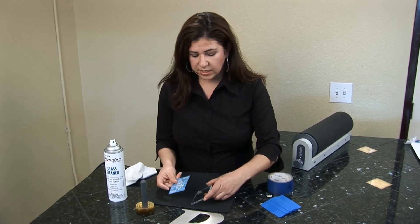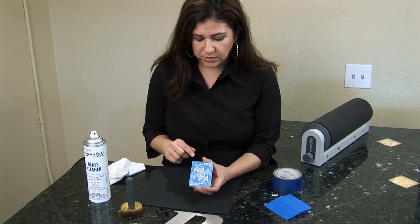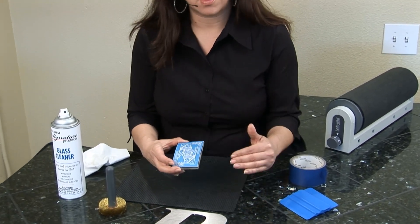Now I have my photo mask, and as you notice, the photo mask is designed to the same size as the glass. So in this case, I don't need to tape off any area.